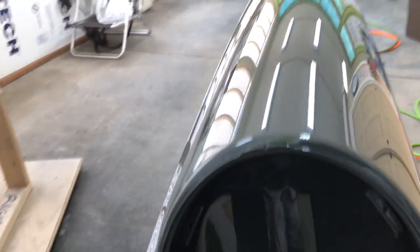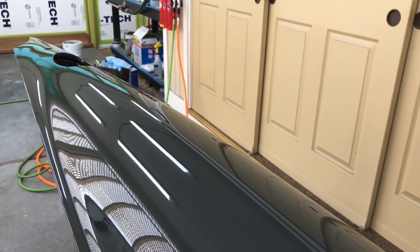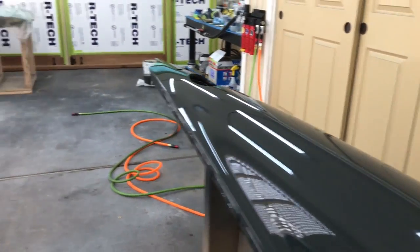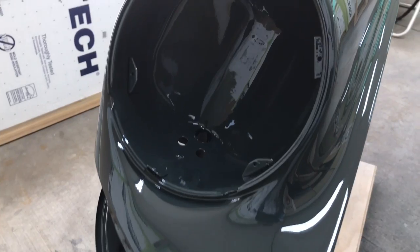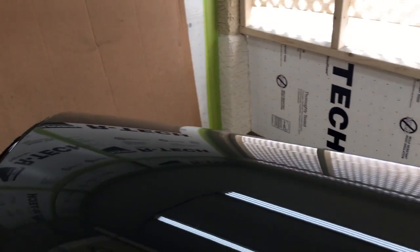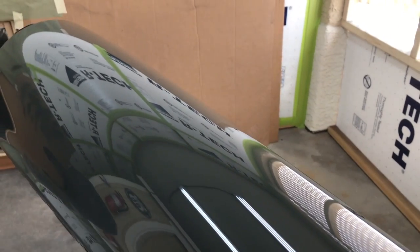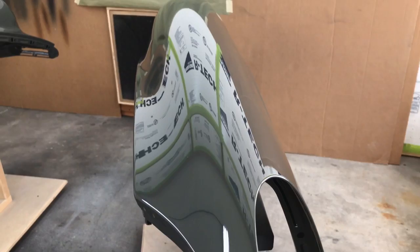Beautiful stuff to work with — very forgiving. You can have a lot of things going on and think it's not going to work out, and this stuff just seems to work it all out, especially by the time it sets up. The bumpers I sprayed yesterday just look phenomenal today. It really does pay to use good quality materials, even though they can be painfully expensive.